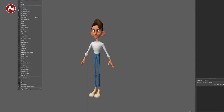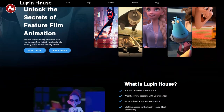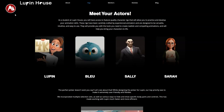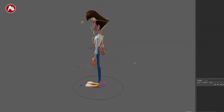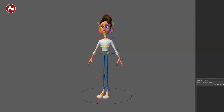Welcome back to the Rig Review. Today we're going to take a look at this rig — this is Lupine. It's based on the Lupine House school or mentorship. Here you've got different rigs: Lupine, Bleu, Sally, and Sarah. This rig is not available for the public — it's not for purchase or download. This is a rig exclusive for Lupine House students.